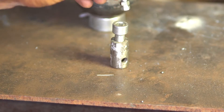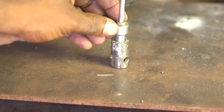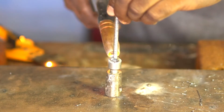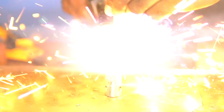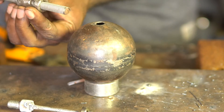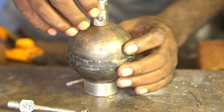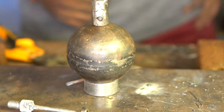Next I take another thinner long bolt and weld it upside down onto this bolt. This whole setup then has to be welded onto the sphere. I'm using a threaded rod as a guide to place everything in the center, and I started welding.